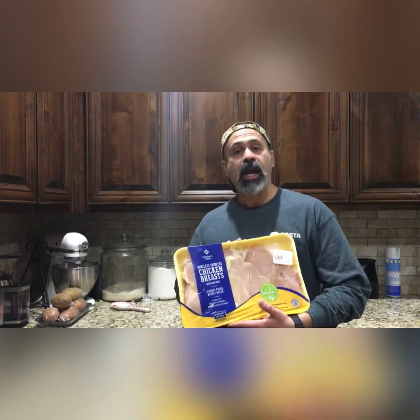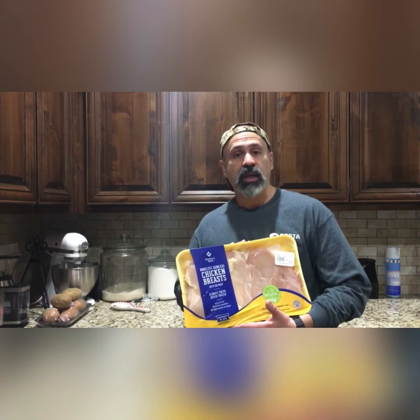Hey YouTubers, this is The Roaming Prepper. Today I got some chicken on sale. It's a pretty good package. I'm gonna season and store it. I'll be right back after the credits and we'll see how I do it.